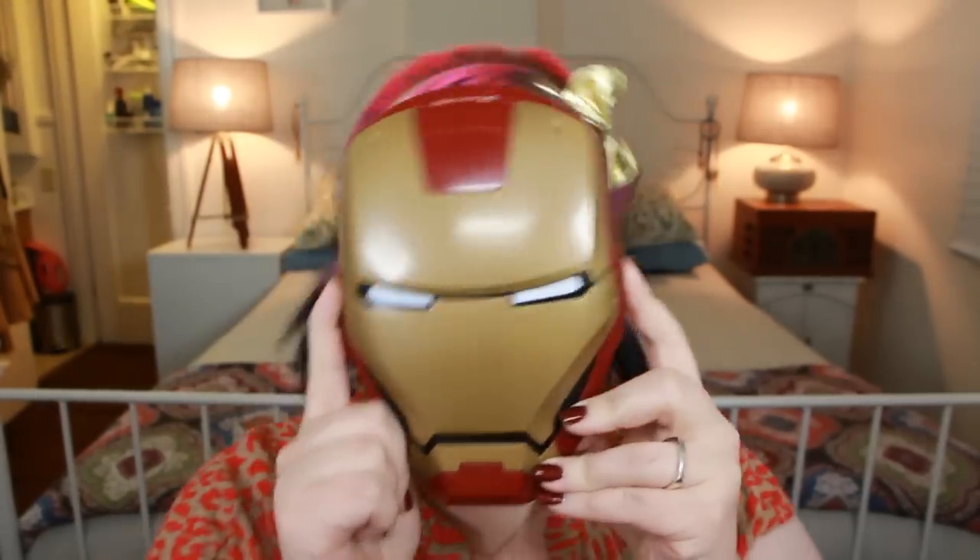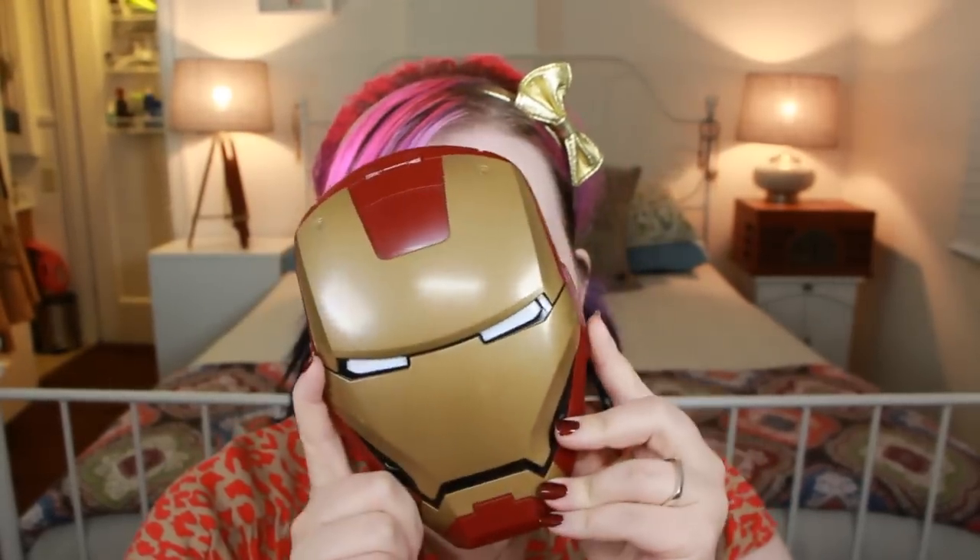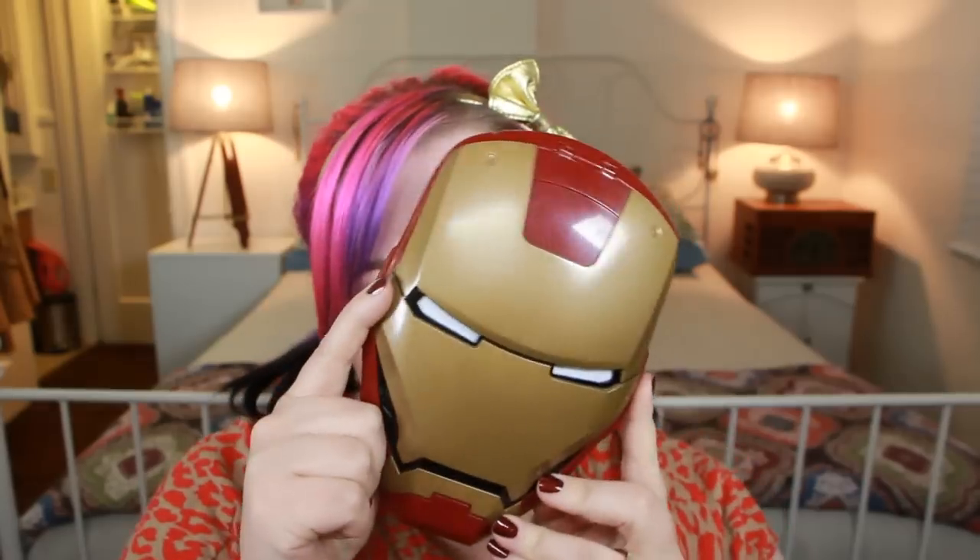I am Iron Man, na na na na na na, Iron Man — who really knows the words? Not me, obviously.